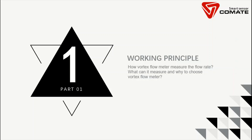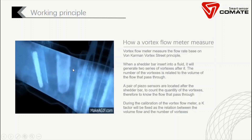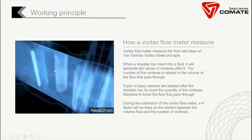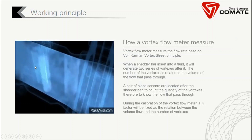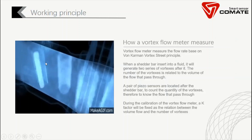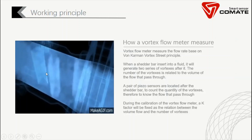Let's begin with the working principle. How can a vortex flow meter measure the flow rate, what can it measure, and why choose a vortex flow meter? A vortex flow meter is designed based on the von Karman vortex street principle. When a shadow bar is inserted into the fluid, it will generate two series of vortexes after it. The number of vortexes is related to the volume of flow that passes through — this is called von Karman vortex streets.